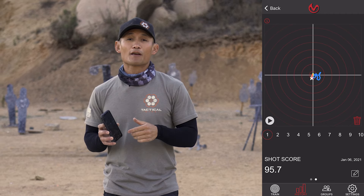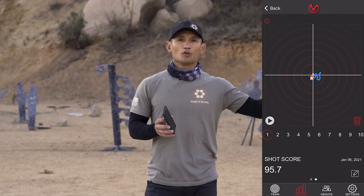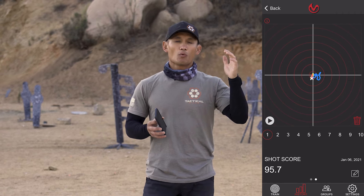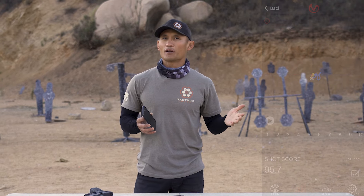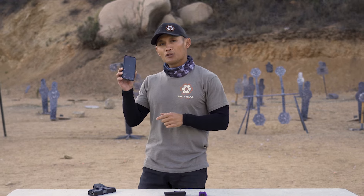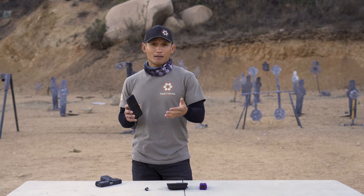This tool will give you this graphic for every single shot. So if you're doing a series of shots — one, two, three, four, five, six — and then on the seventh shot you shanked it and want to know specifically why, you can use this app to tell you. It's great for both dry fire and live fire.